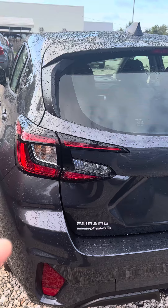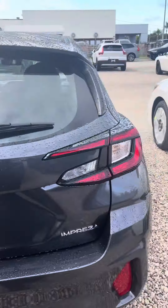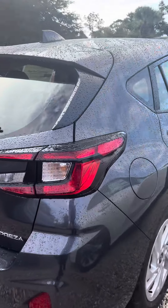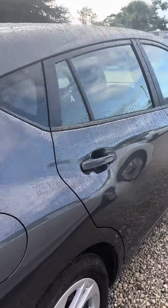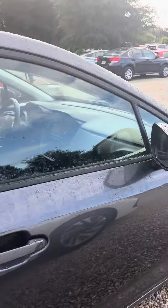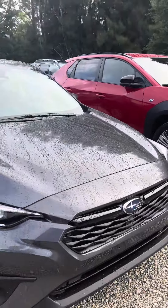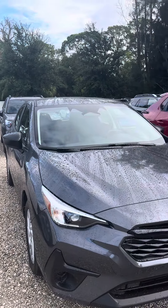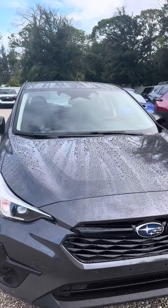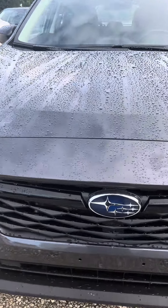As you probably know, Subaru is all-wheel drive all the time. So if you're looking for a vehicle that's the least expensive but at the same time reliable and dependable, this would be the one for you. If you have any questions, give me a call at 321-586-5885. Thank you.